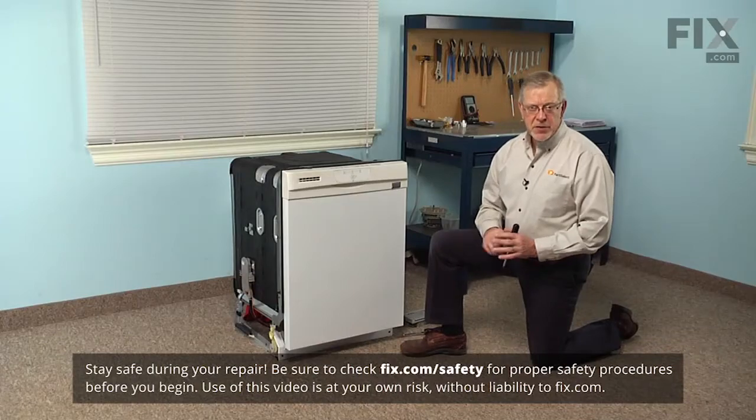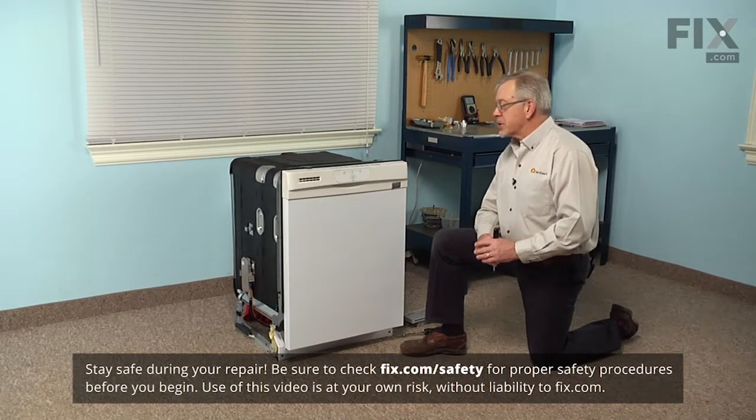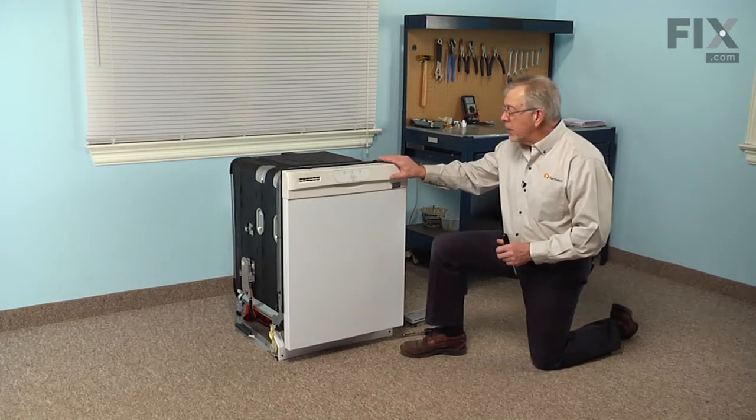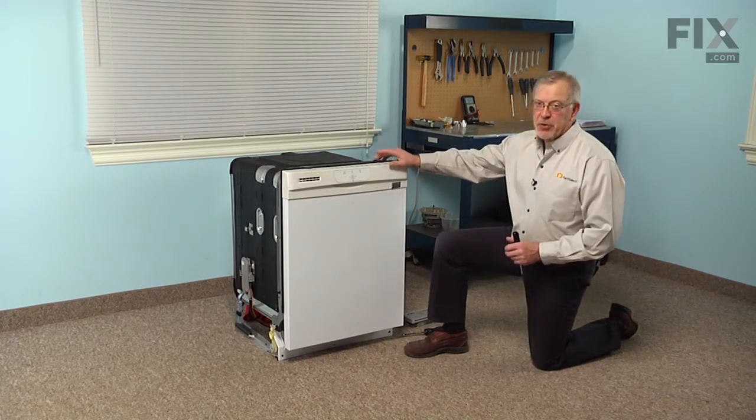Before we begin this repair, the first thing we'll need to do is disconnect power to the dishwasher. Locate the fuse panel or breaker panel and turn the power off there, or if it's a portable unit, simply make sure that it's not plugged in.